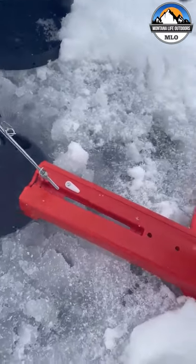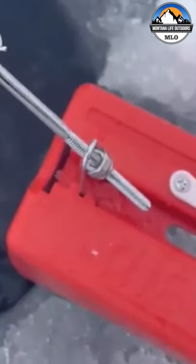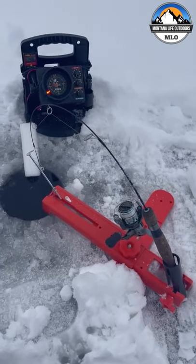And that's really all there is to this one. I will mention that you have to adjust this screw here based on your rod length, but all in all, extremely simple. Let's see if we can catch some fish!